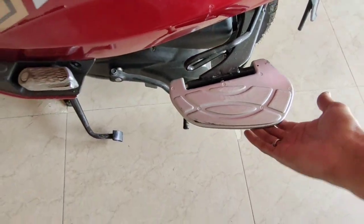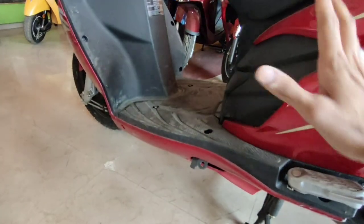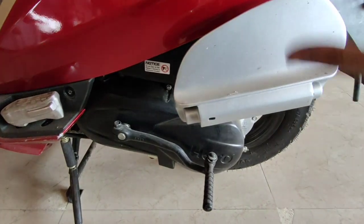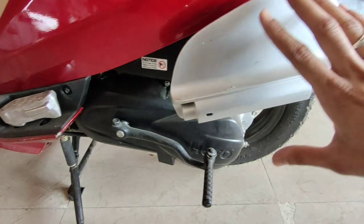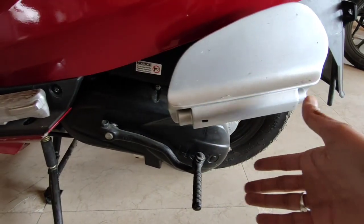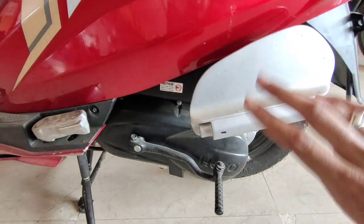There is a side stand engine cutoff and side stand light. The ground clearance is 155mm. Now talking about the engine — it is a 110.9cc air-cooled engine. It produces a maximum of 8.4 BHP at 7250 rpm and maximum torque of 8.7 Nm at 5700 rpm. The power figure is good for a 110cc scooter.